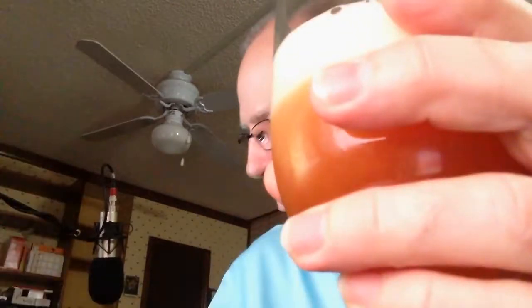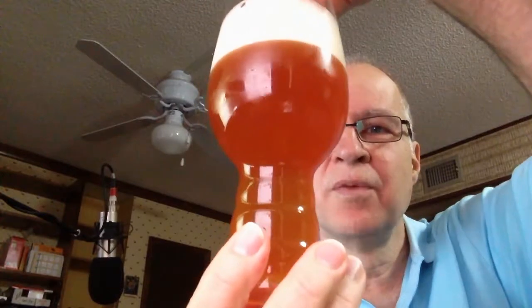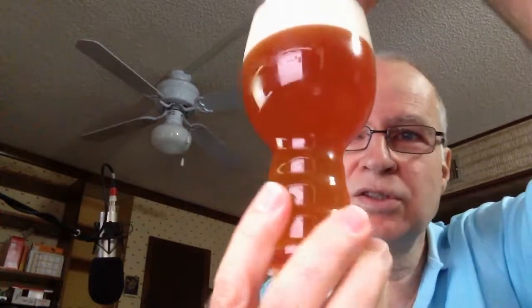I'll leave some in the can — I don't want to fill up the glass. It is a 19-ounce glass but I want to leave plenty of room for aromas to develop and focus. Oh, that smells pretty wonderful. Let me get back to ASTMO — the appearance.